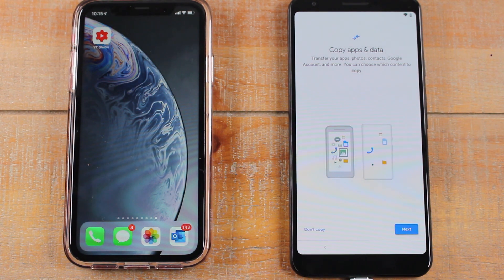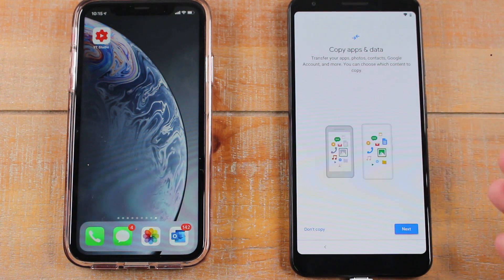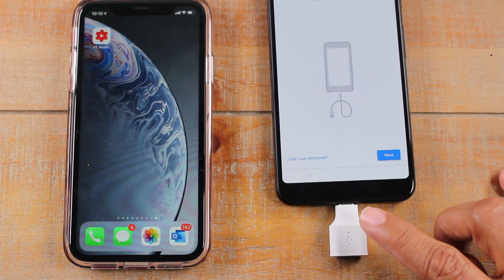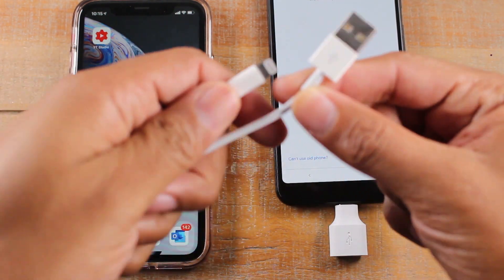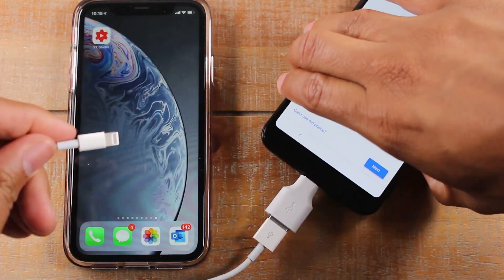On this screen it says 'Copy apps and data,' so I'm going to hit Next. We're going to plug in that little adapter at the bottom, and then I have an iPhone cable right here — I'll plug it into the bottom of the iPhone.